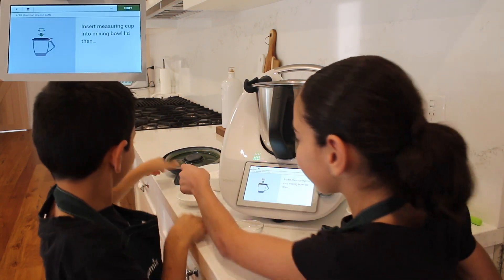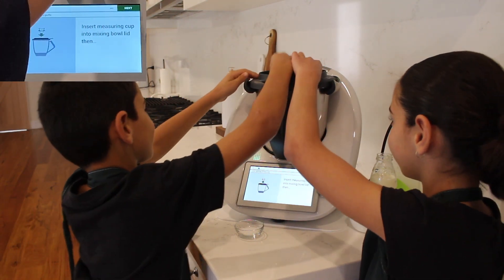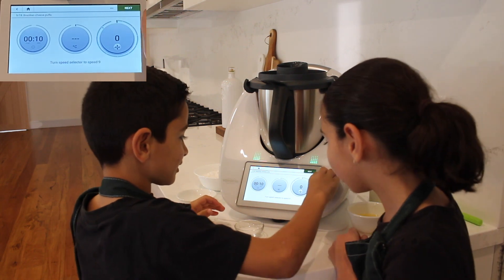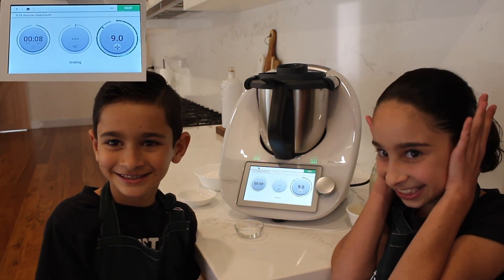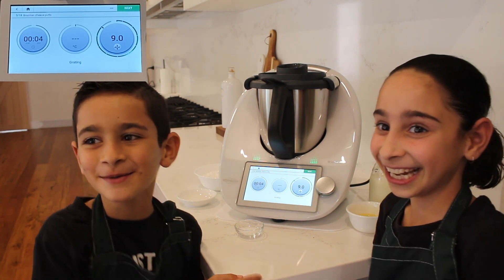Insert the measuring cup and make sure the measuring cup is on the lid. You're going to go to speed nine — it's going to be loud.